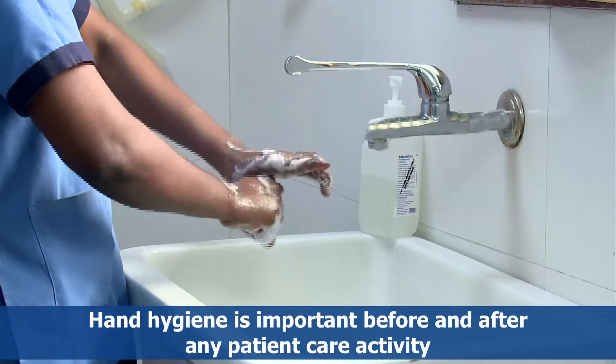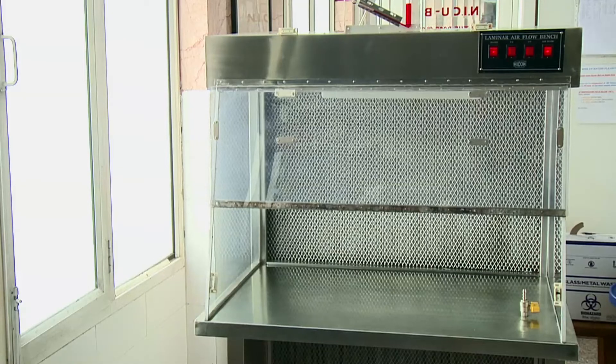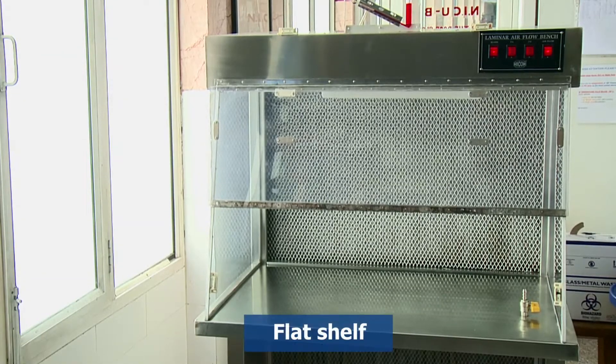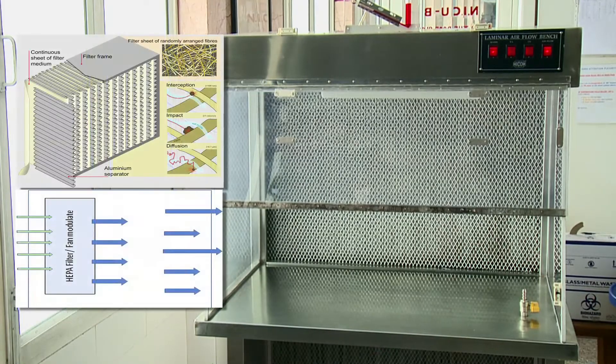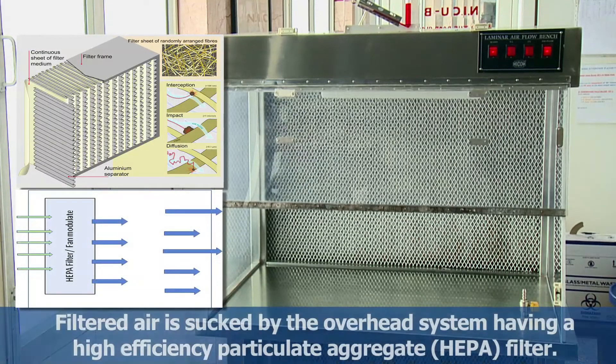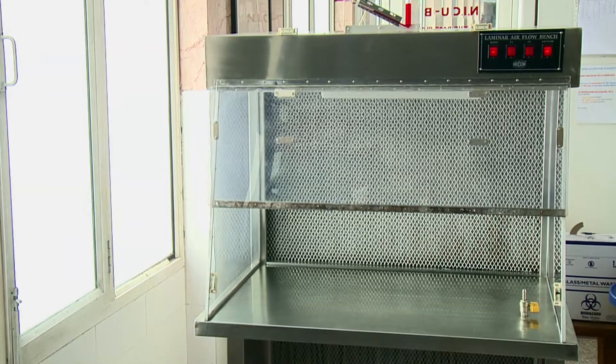In this video we shall demonstrate the use of laminar flow. The laminar flow is a workstation with a flat shelf to work on, onto which a unidirectional flow of filtered air is sucked by the overhead system having a high efficiency particulate aggregate, that is HEPA filter. It is used to maintain asepsis while preparing medications and parenteral nutrition.